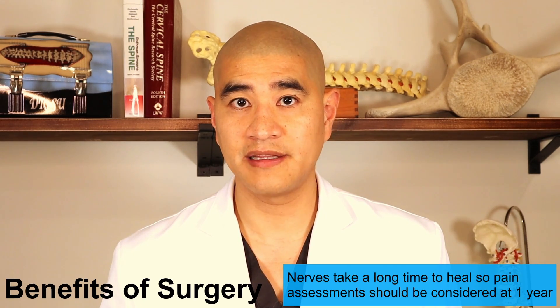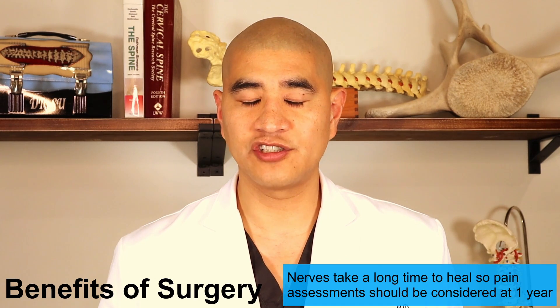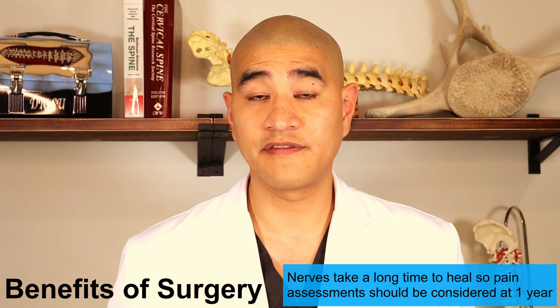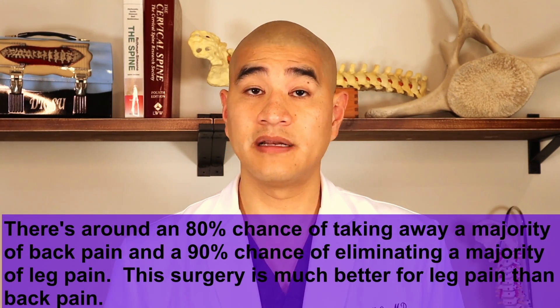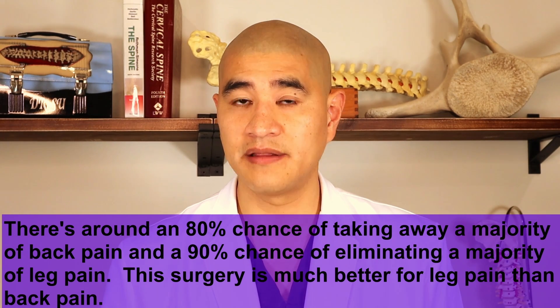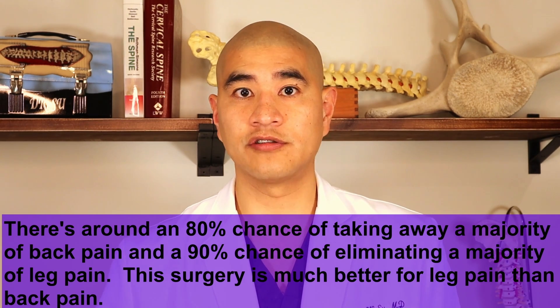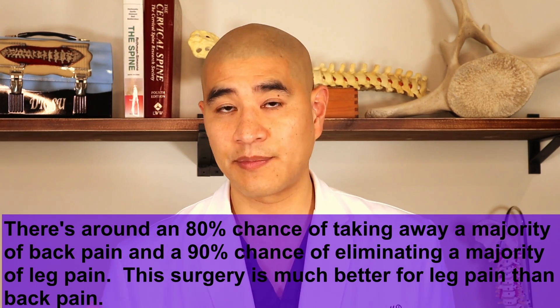Nerves take a long time to heal and I usually don't make a judgment on how much leg pain goes away until one year, because it can take up to a year for those nerves to heal. In terms of back pain relief, there's about an 80% chance of taking away the majority of back pain. Back pain is a lot tougher from a surgical treatment standpoint — that's why we like to operate on patients that have more leg pain than back pain. We have lots of literature to suggest that indirect decompression with an interbody cage can be very effective for quality of life when it's inhibited by buttock, leg, and back pain.